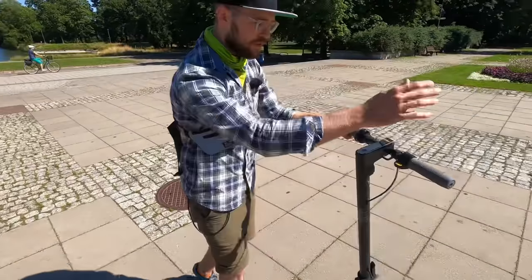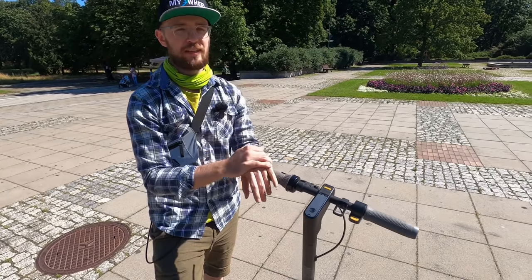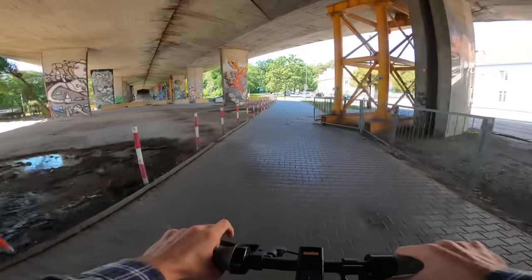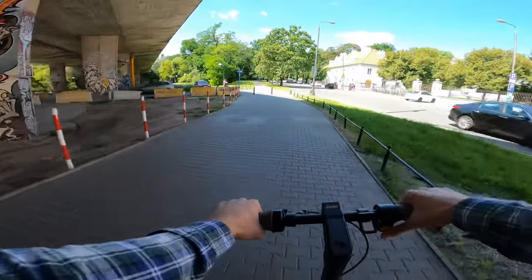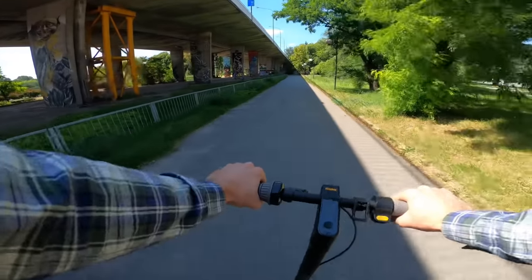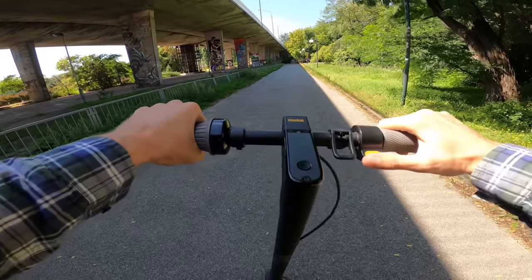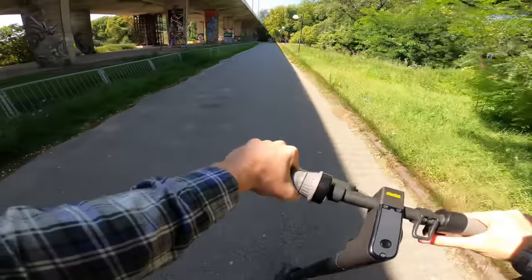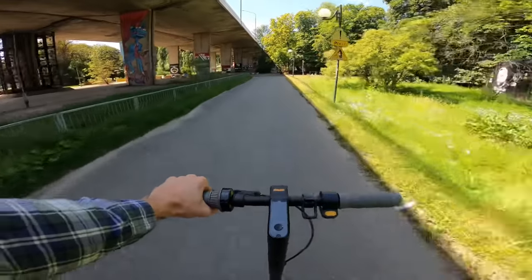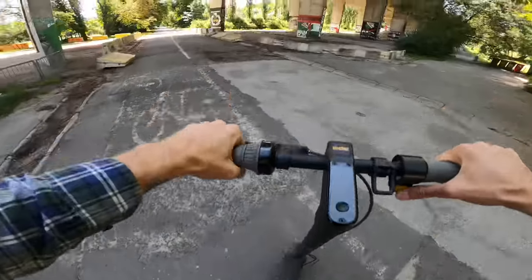The accelerator or throttle is appallingly soft. When you accelerate, it's like half a second till it really starts accelerating — there's a soft start, super unresponsive. You do something and then it just starts half a second later, and not with full power. This is probably to conserve energy, but it's just so unresponsive. Sometimes I stop and start and don't really know if the motor is on or not. If I still have my foot kicking, I can even wheelie, but not purposefully.